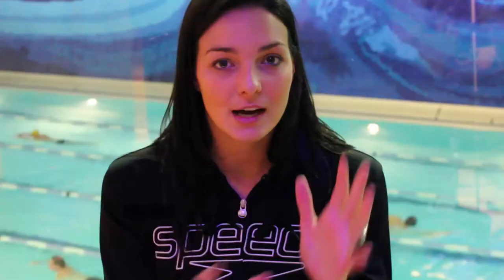My top tip for the different types of open water swimming — there's rivers, there's lakes, and there's seas. Sea swims I generally find the hardest because the conditions are so varied: whether there's a current or not, sea life, and the weather can also play quite a lot of havoc on that.